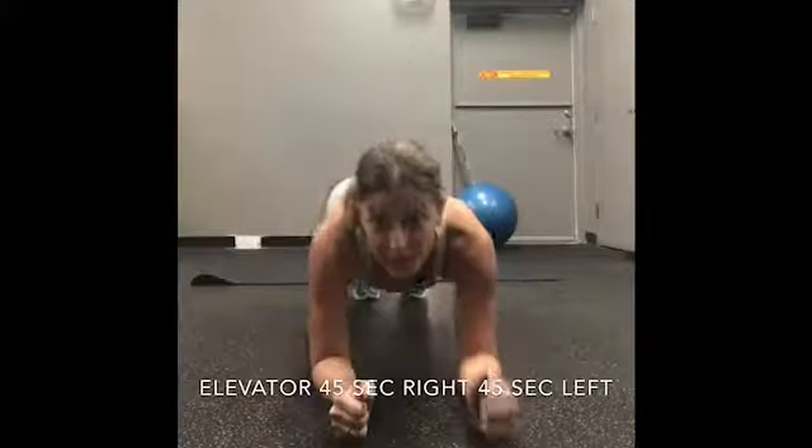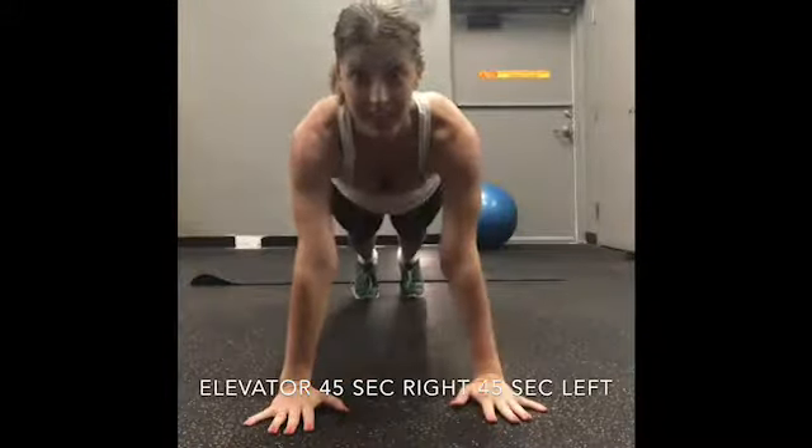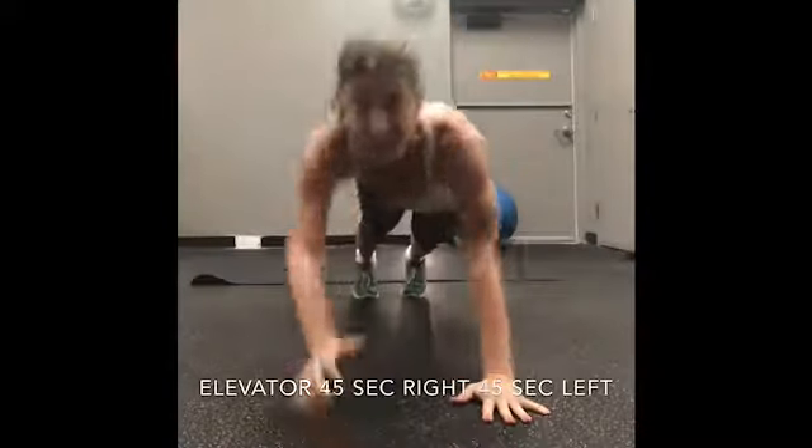We're going to do 45 seconds leading with the right elbow and then 45 seconds leading with the left.